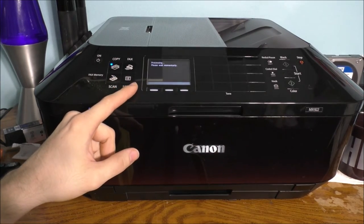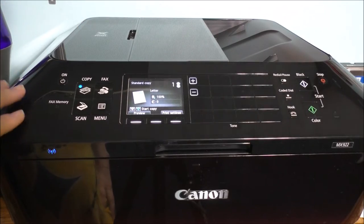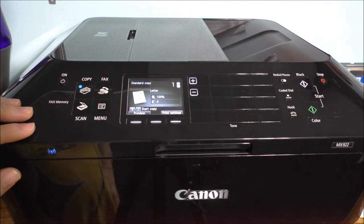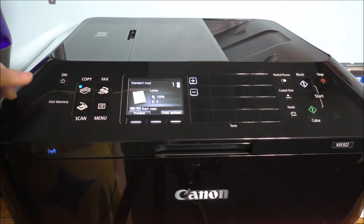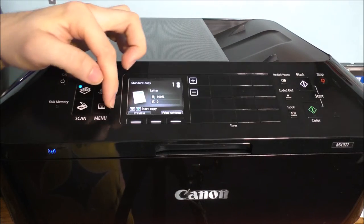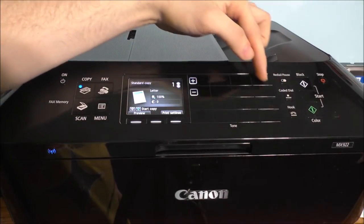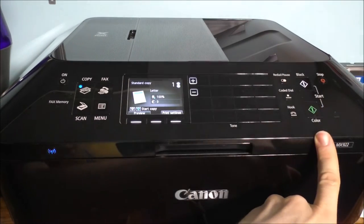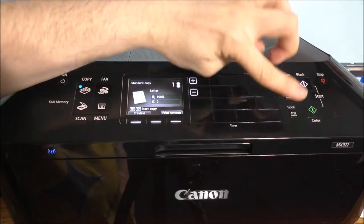This printer does have an ink level display on here — I'm going to show you that as well. Look at the top of this printer. Basically you have all your different types of buttons and configurations you can actually use this printer for. I'm not using this printer as a fax machine, although it does have fax capability — fax, copy, scan, menu, and also these different buttons down here. It does have a dial tone and a keypad right here. It does have all these different buttons, like print in color. You can print in black alone without wasting your color ink.